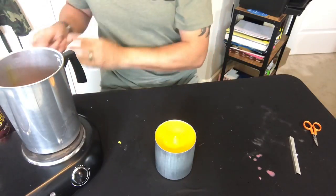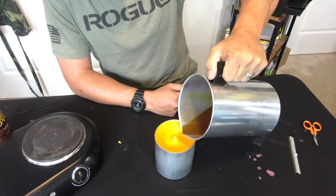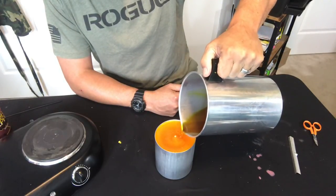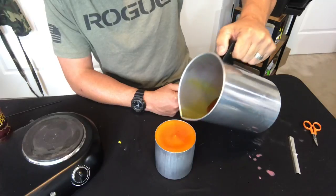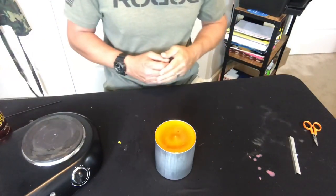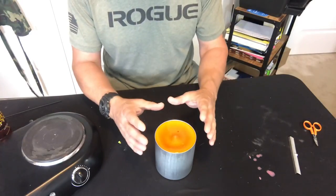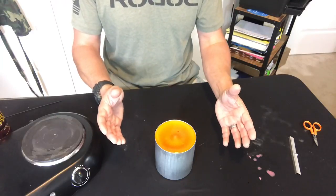So we've got the extra wax that we had earlier melted down. Now we're just gonna re-pour and fill it to the rim again. Now we're just gonna let this cool again — once it cools it's gonna bind together as one solid candle and it'll be ready to come out of the mold.